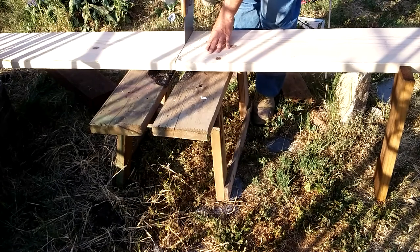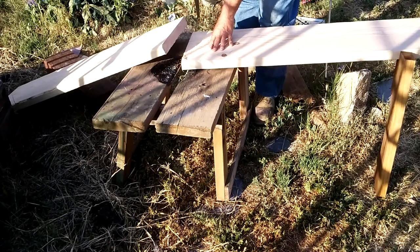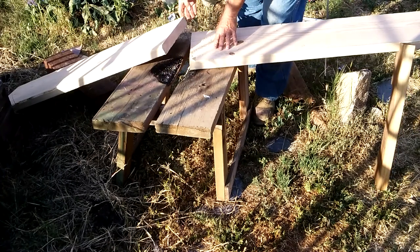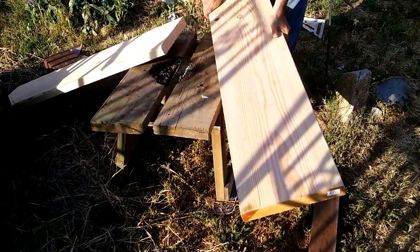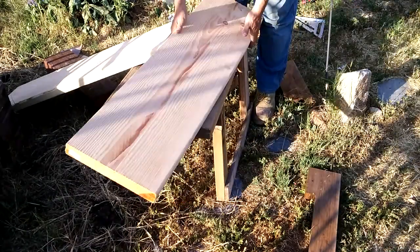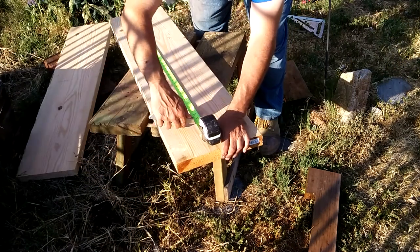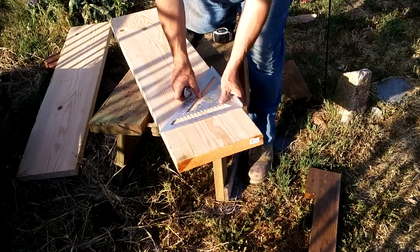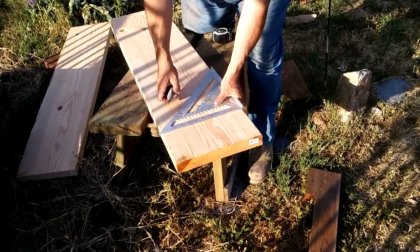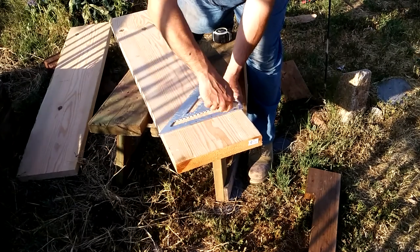Here I'm cutting some 2 by 12 into smaller manageable pieces. It was a 2 by 12 by 8. The bench is going to end up being 32 inches long and 18 inches high. I wanted it a little longer, but the knots in the wood and in fact the quality of the wood was not all that good. It came from the local big box hardware store and they don't sell kiln dried or high quality lumber.